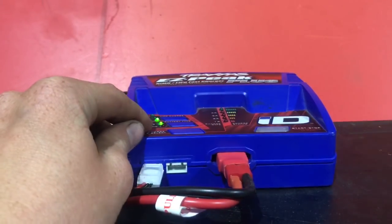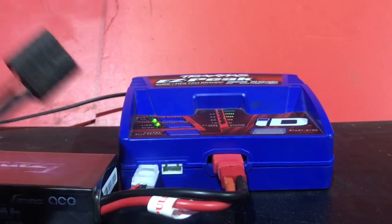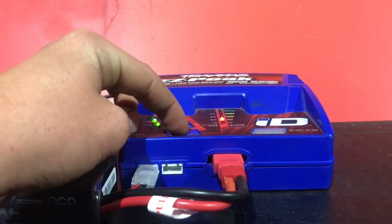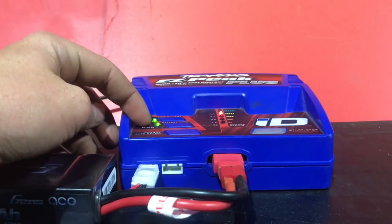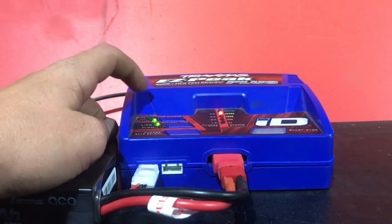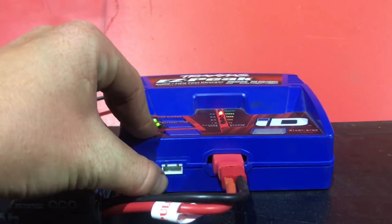Now we've got a different red blinking light. It is no longer a smart charger because you do not have the ID connector for it to sense what battery it is or what rate to charge. So you simply choose your rate of charge right here — I'll add 4 amps — and make sure it's on LiPo mode if you're using LiPo, or nickel metal if you're using nickel metal. I recommend balance charge mode for this brand new battery.